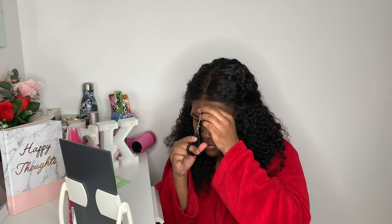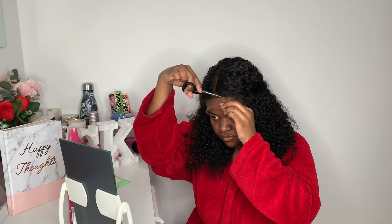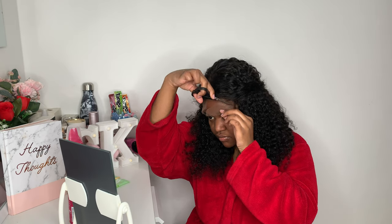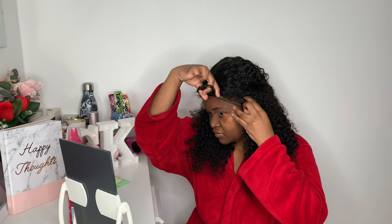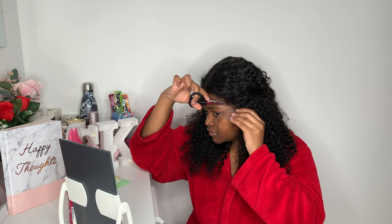The first thing I do is cut my lace. I'm just going to cut it in the middle and then cut one side first, then the other side. I normally cut it in a zigzag motion so it's not a blunt cut — it gives a more natural finish.